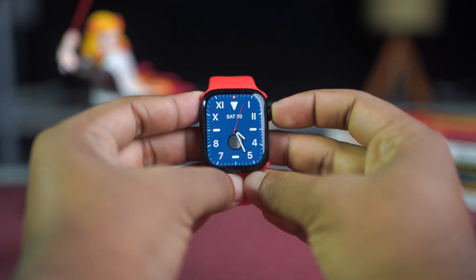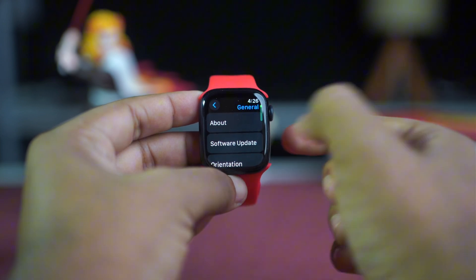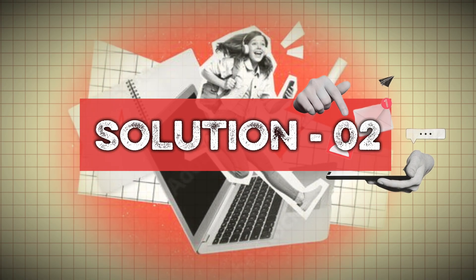Solution one: update your software. Open the Watch home screen and tap on the Settings app. Scroll down and tap General, then tap Software Update. If there is a new software update, download and install it. Solution two: reset your Apple Watch.